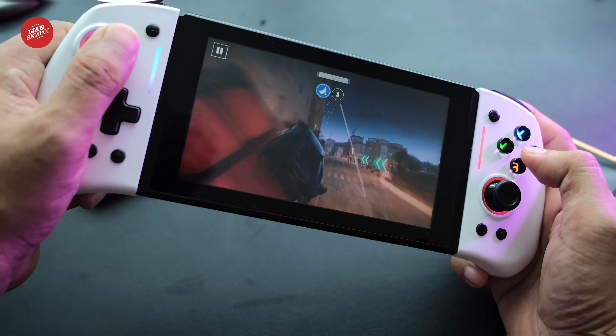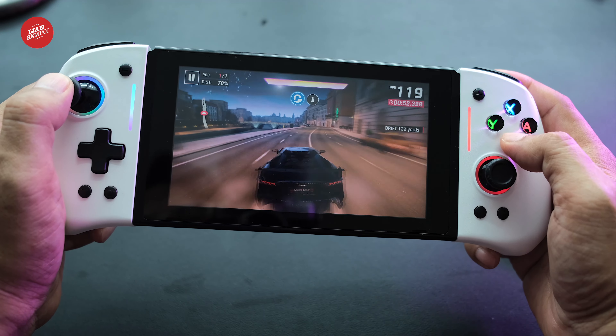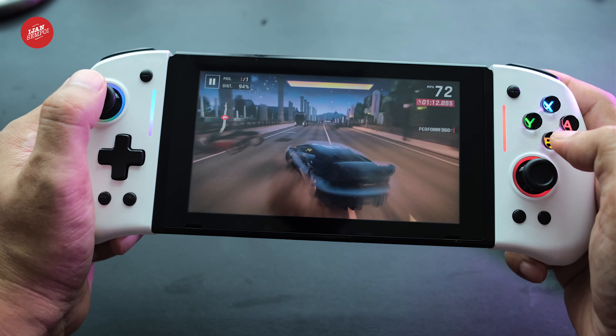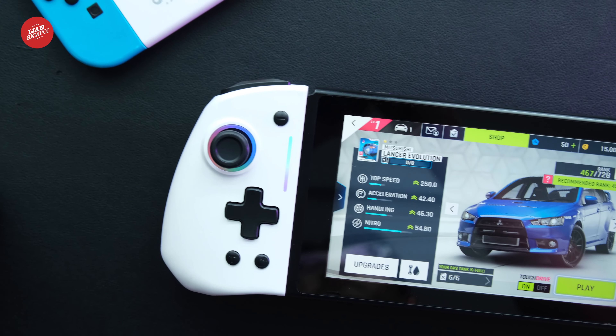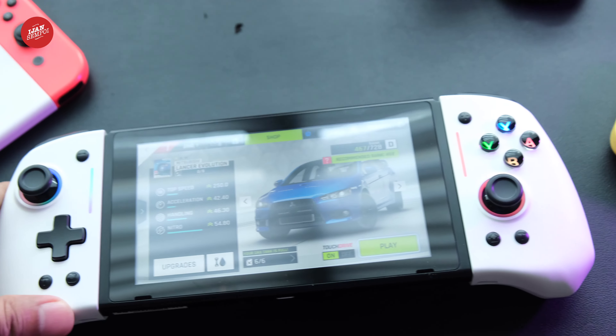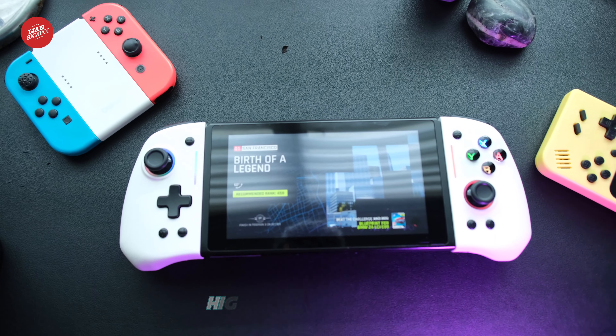After spending some quality time with the Omelette Switch Pro Plus Joypad Controller, it's clear that it's a fantastic addition to any Nintendo Switch setup. Its sleek design, solid build quality, reliable connectivity, and impressive performance make it a worthy investment. It is undoubtedly a game changer for those who are after a controller that offers both comfort and functionality. Its lightweight design is perfect for extended gaming sessions, and the tactile feedback from the buttons makes it ideal for gamers who expect a smooth and responsive gaming experience. With its turbo mode, LED lights, and motion control support, it is hard to resist its charm. Whether you're a casual gamer or a hardcore enthusiast, the Omelette Switch Pro Plus Joypad Controller delivers a premium gaming experience without breaking the bank. We highly recommend it.